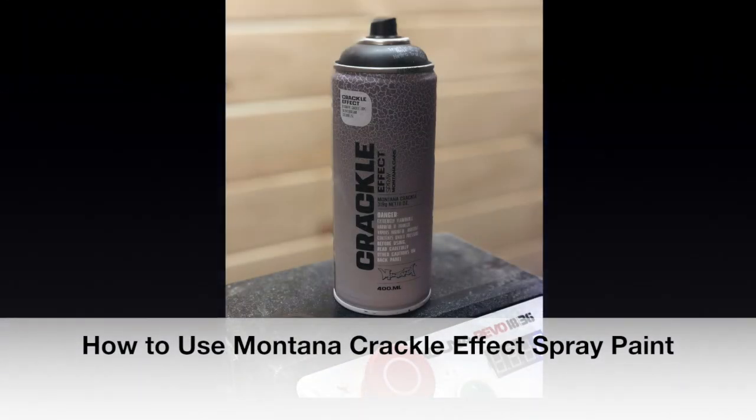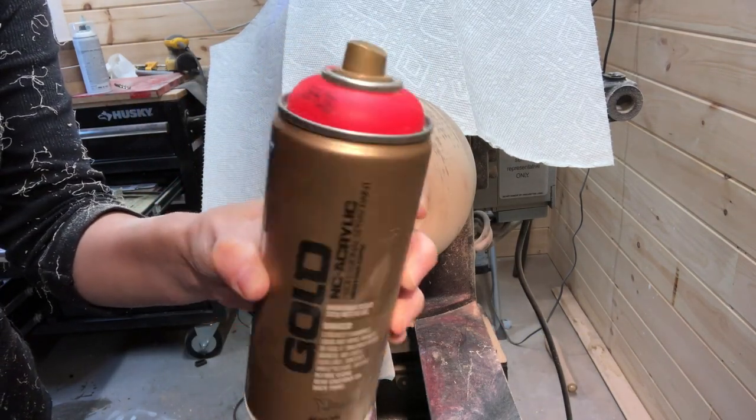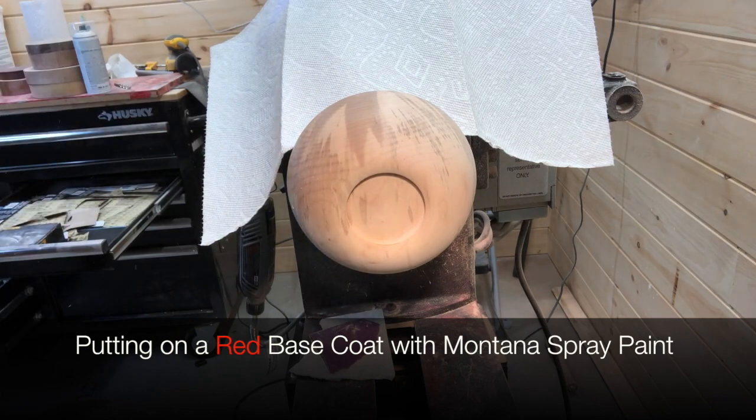Welcome everyone, it's Peggy here. Thanks for tuning in. In today's video I'm going to show you how to apply Montana Crackle Effect spray paint.